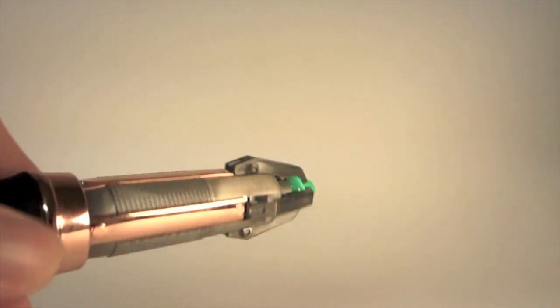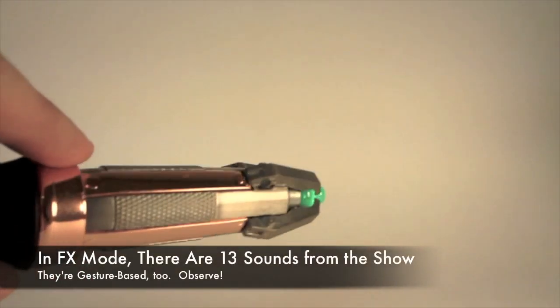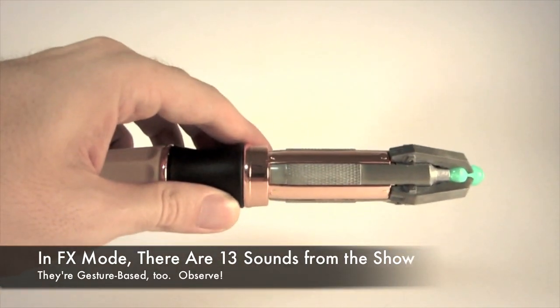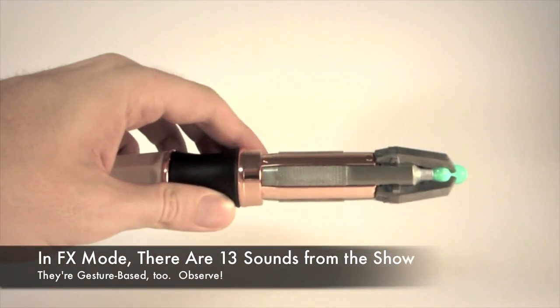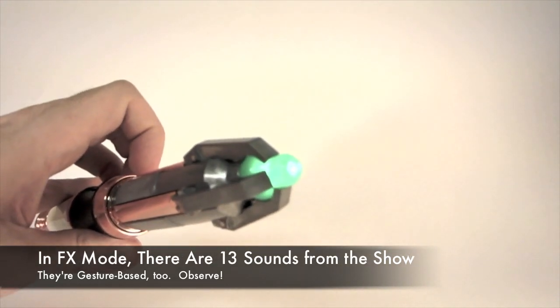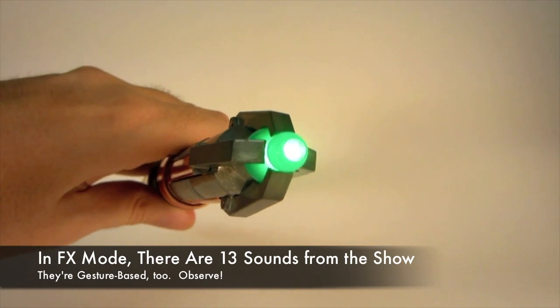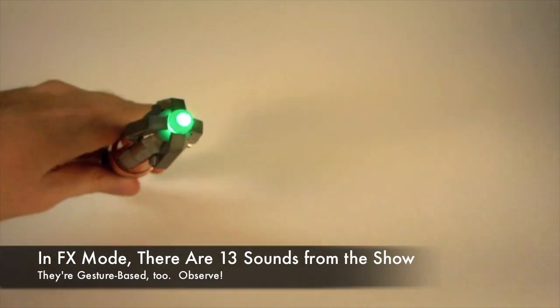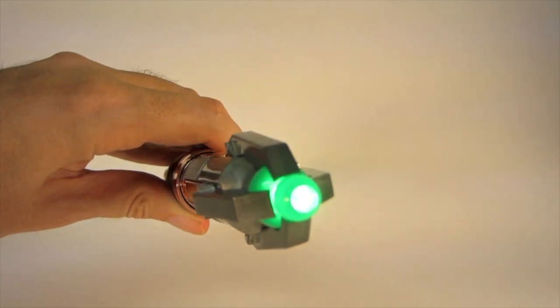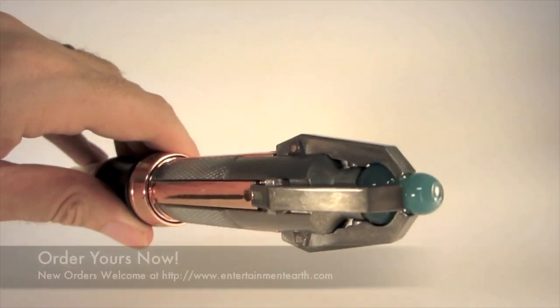Here it is in FX mode. You can twist it, you can shake it, shake it the other way, shake it this way too. You can keep shaking it. It's pretty impressive.